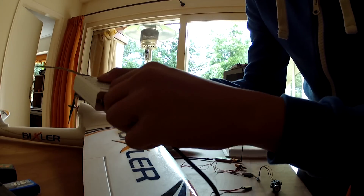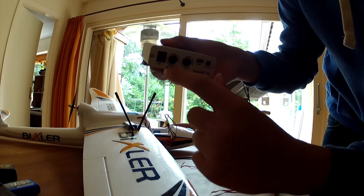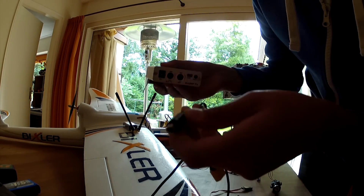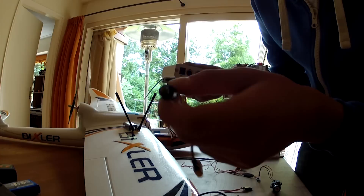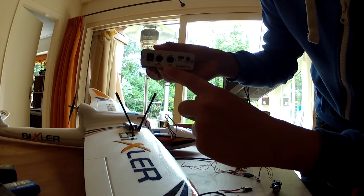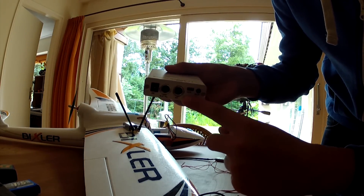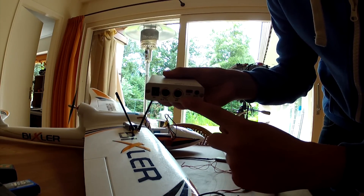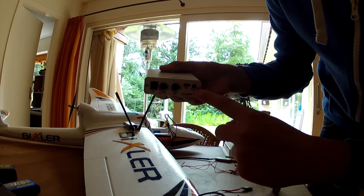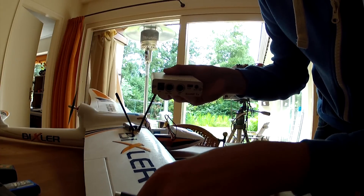The back of your ImmersionRC transmitter has a few ports. Right here is your DC input — you can hook it up with your barrel connector. You also have your RCTX and the HT port. The HT stands for Head Tracker; since I'm not using a Head Tracker I won't be using that plug. Here is your USB port for updating your firmware and the AUX channel. The RCTX is for your trainer port.